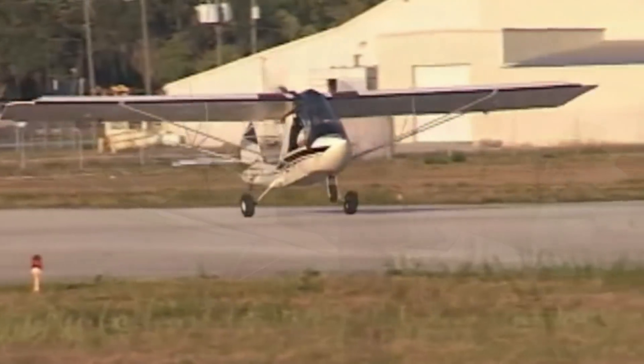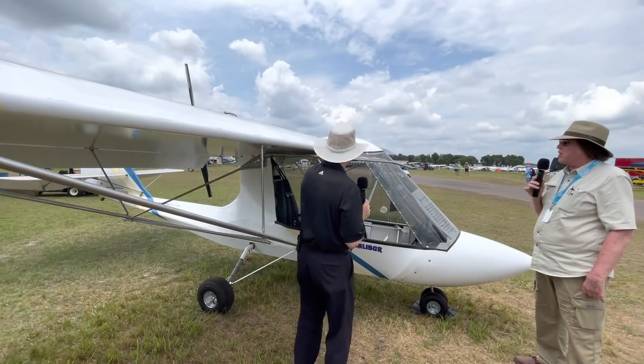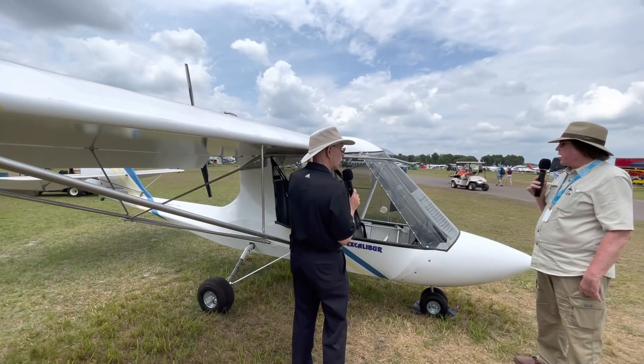The door kit would be an option, and they can make the doors any size or shape they want. Same with the windshield — they can make that smaller.